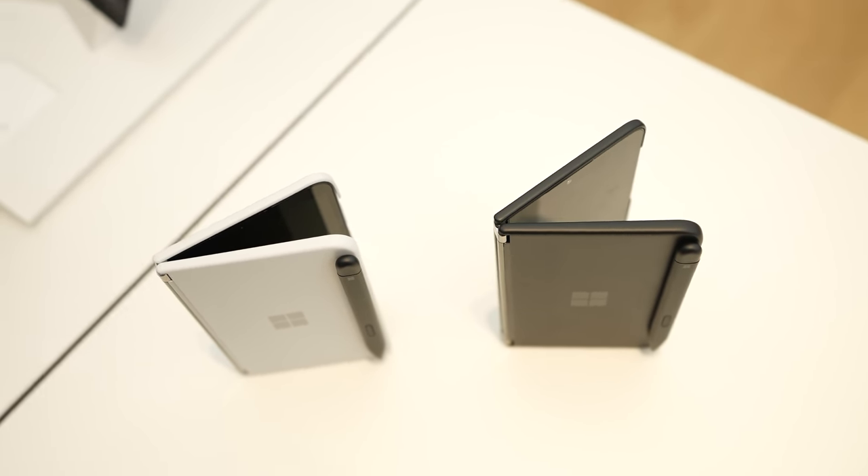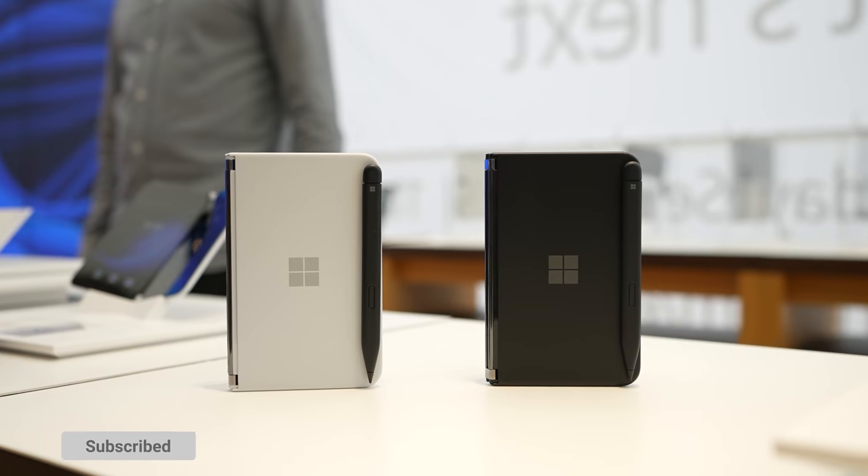So if you want to see the Surface Duo video, subscribe to the channel and of course check out that video — I'll leave a link for you right up there.